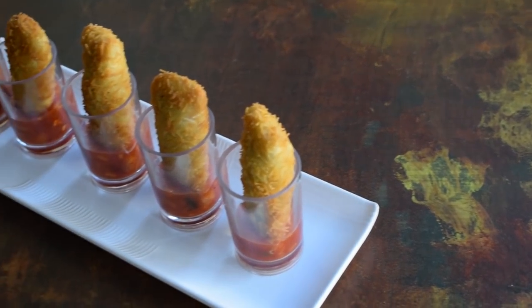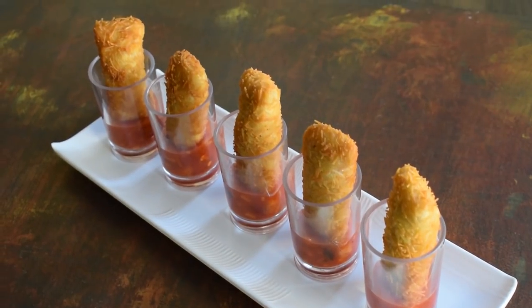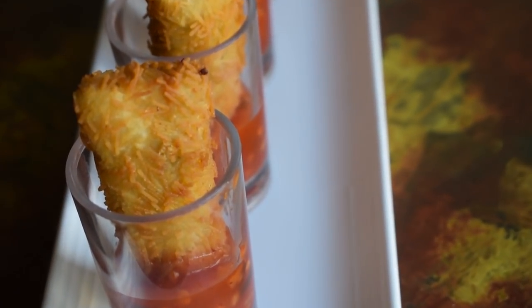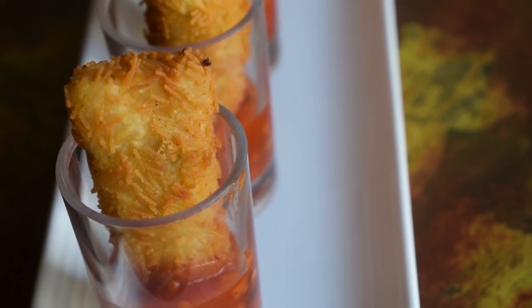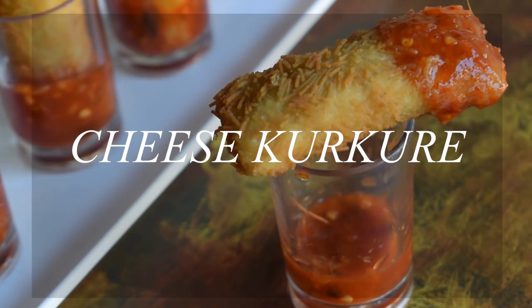Hey guys, this is Hasti and welcome back to my channel. Today I'm going to be making these delicious and crispy Pacheesi Cheese Kurkure. These are perfect as a party snack or even as a farsan to go with your main meal. Kids love it, adults love it, and they are so easy to make. So let's begin with the recipe.